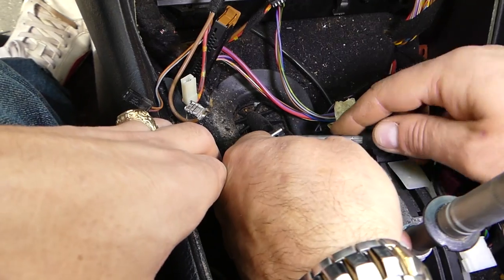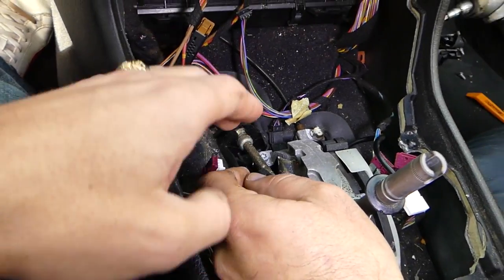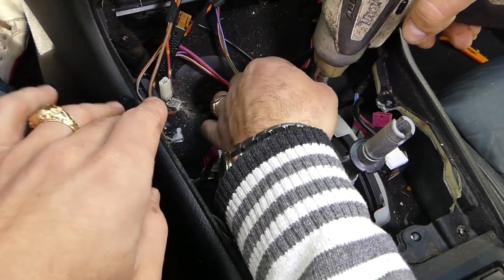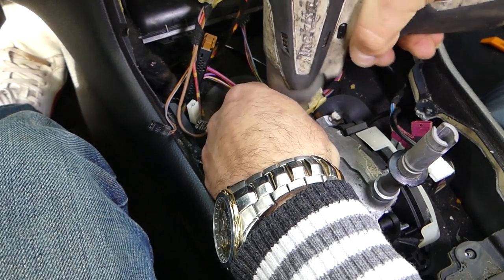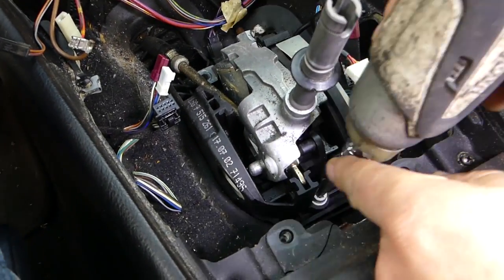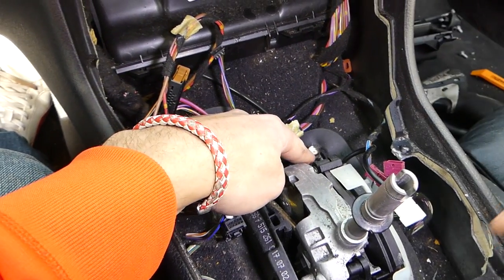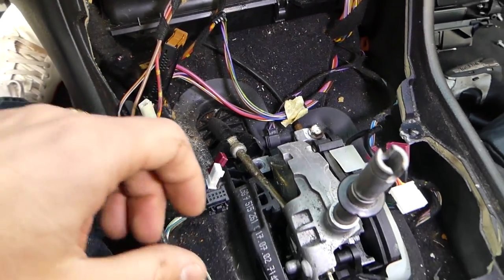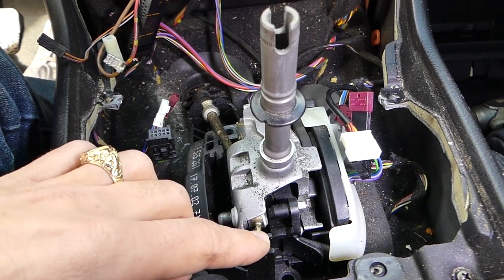Now we'll need a T30 Torx bit to remove three screws. We'll also need a 10mm socket to remove that bolt. It's very important to carefully disconnect the cable here because those cables can be brittle and breakable.